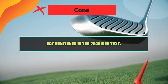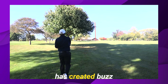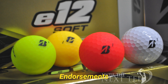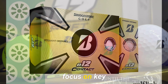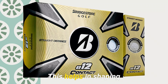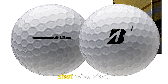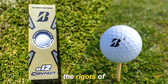Both amateurs and professionals have shared positive feedback on the Bridgestone E12 Contact Ball. Professional golfers praise its spin control, which helps in shaping shots and stopping the ball quickly on the greens. Professionals also value its consistent, reliable results shot after shot, and commend the ball's durability under the rigors of professional play.